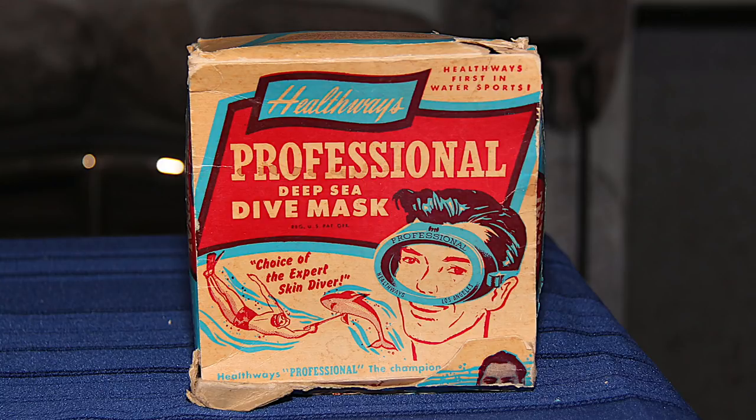This is a professional deep sea dive mask — this is not a toy. A little bit of marketing maybe, but they do the same thing today. You see two masks side by side, one says standard and one says professional — they're both the same, different colors. There's a fellow wearing the mask and a fellow down here spearing a monstrous fish. So if you want to spear a monstrous fish, this is the mask to buy — that's the subliminal message. Features never before achieved in any one mask, adjustable straps. 'Choice of the expert skin diver' — that's the one I want. Just an unbelievable box.